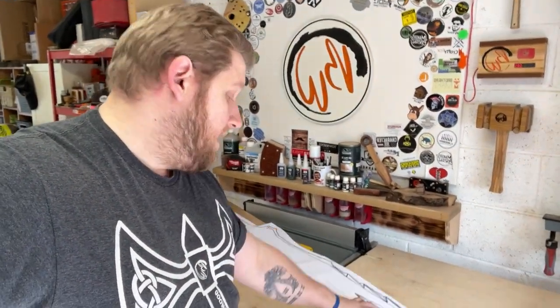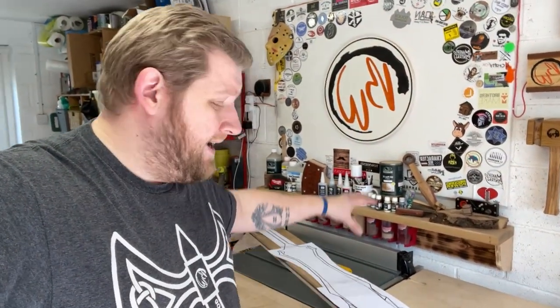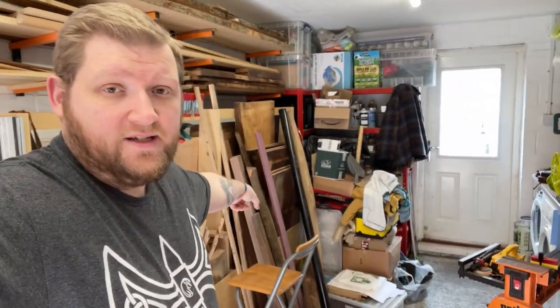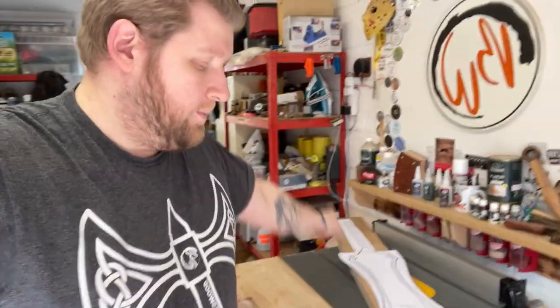We're going to leave it here — the main body of the blade is done, the template is rough cut to give you an idea of how big it's going to be. I will see you in the next video where we're going to be shaping this into its rough shape and then we can start milling the walnut to make the top section. See you on the next video!